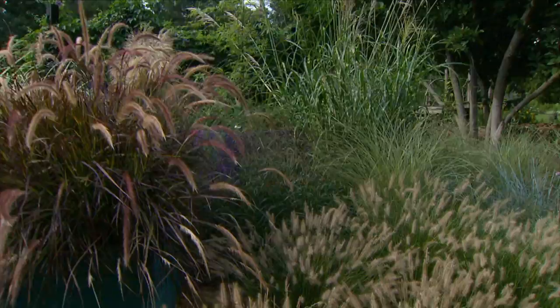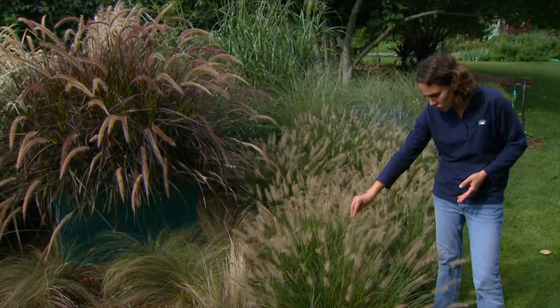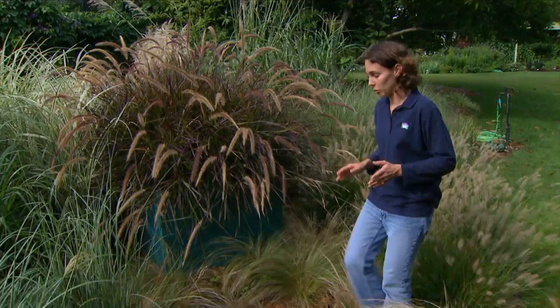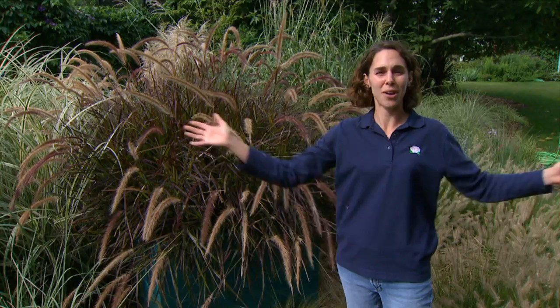Now all of the grasses we've looked at so far — Carly Rose, Hamlin, and Little Bunny — are cold hardy and will overwinter here in Oklahoma. But the next group I want to look at are not hardy here in Oklahoma, and these are purple fountain grasses. You might wonder, with all these hardy grasses, why would we want to grow something as an annual?